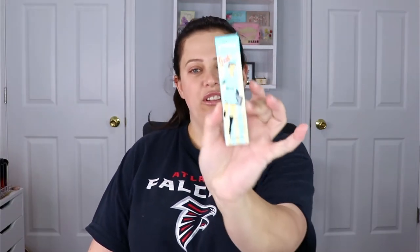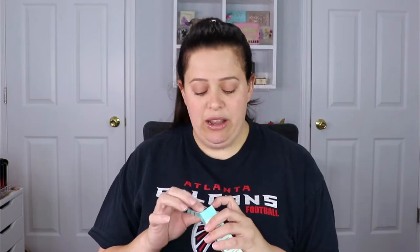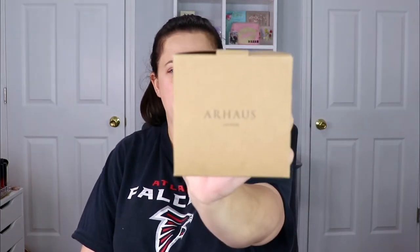Moving on — the next item I love so much. This is from Benefit, the professional face primer. This is my original primer — it is a holy grail and I don't know what I would do without it honestly. I'm so glad to have another backup so I do not have to go buy another one. Super excited that this is in here.